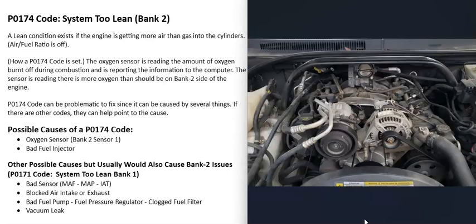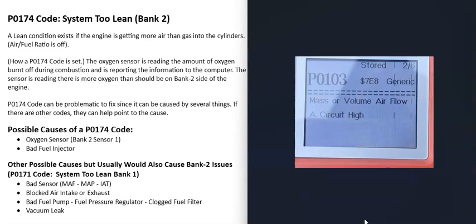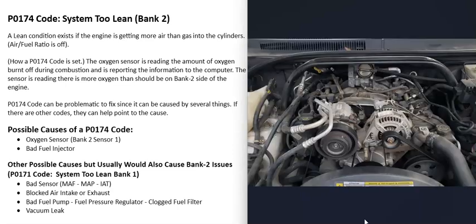If you're also getting a System Too Lean code on Bank 1, that points to causes affecting the whole engine. The first whole-engine cause would be a bad sensor — such as a bad mass airflow (MAF) sensor or a bad manifold absolute pressure (MAP) sensor. Usually if that happens you'll get additional codes, like a P0103 Mass or Volume Airflow Circuit High. If you're getting lean codes on both banks along with a MAF code like P0103, go check that sensor and make sure it's working correctly.